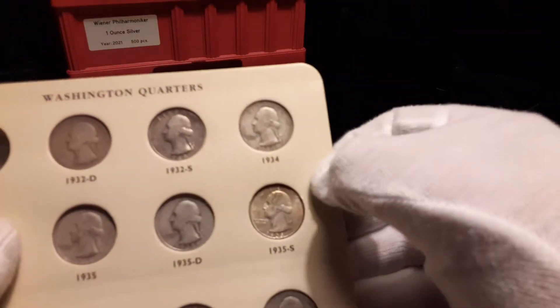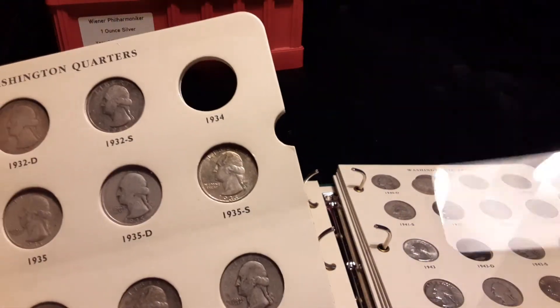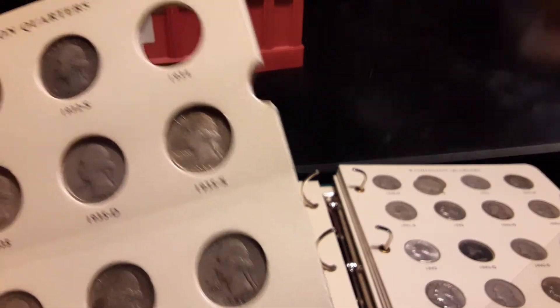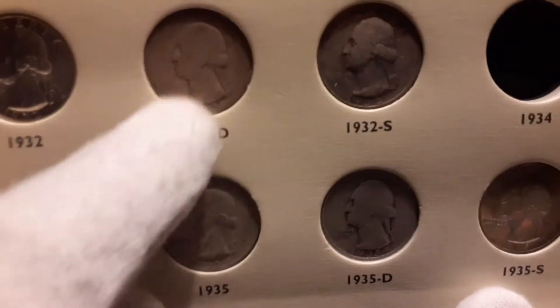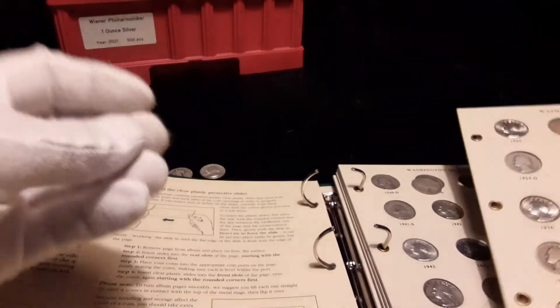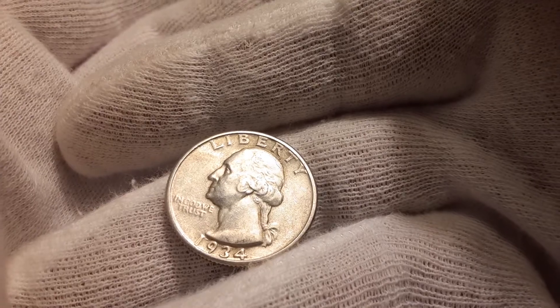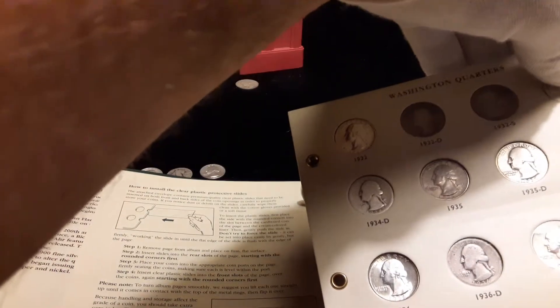There's the one I already have. All right, hope everybody doesn't fall out. Let's get this back in. I do have a '32-D and a '32-S. There's what we took out — one coin that'll go in the stack. We're putting in this really nice 1934.